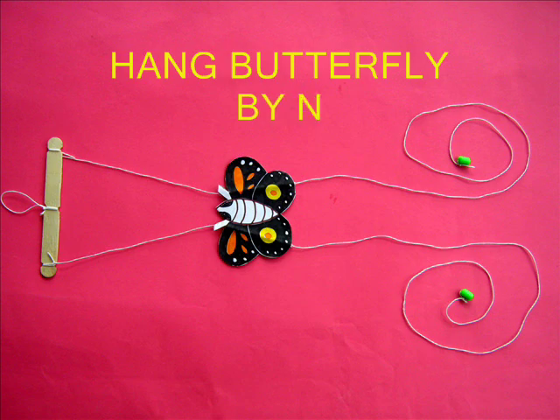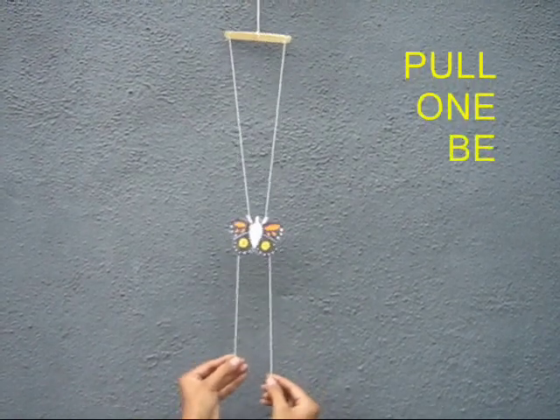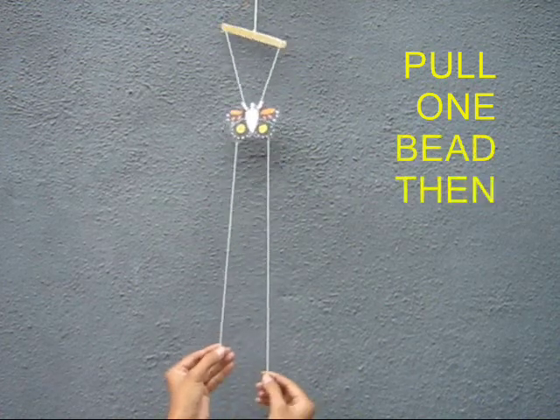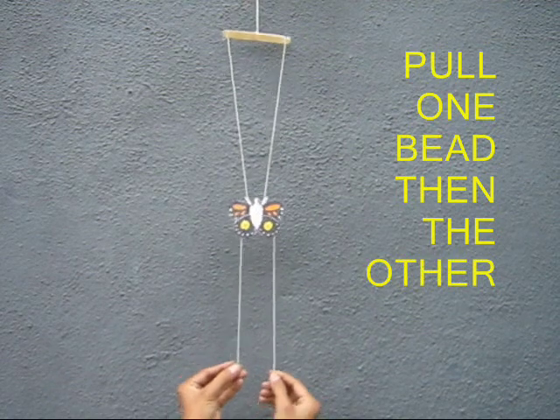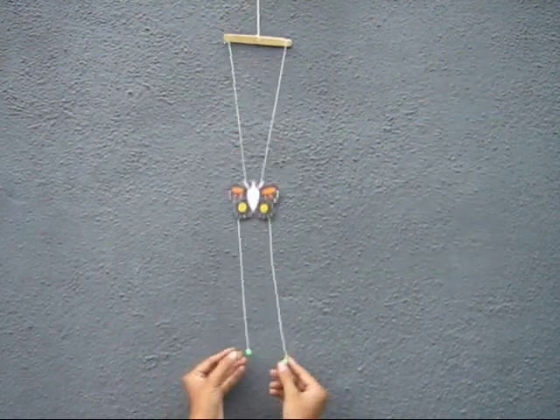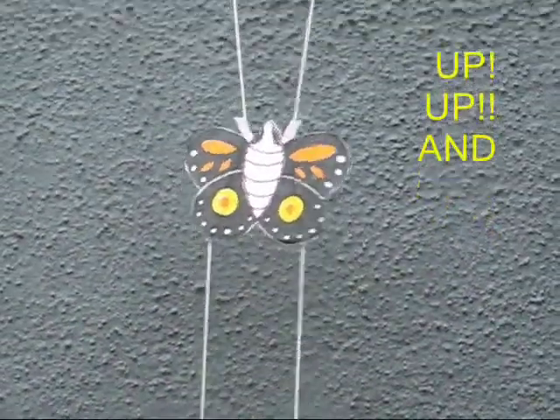Take the middle loop in the ice cream stick and hang it by a nail, then pull both the handles alternately and the butterfly will clamber up. Once you release it, by its own weight it comes down. If you pull both the handles it climbs up; if you release it, it comes down. It's a very beautiful butterfly indeed.